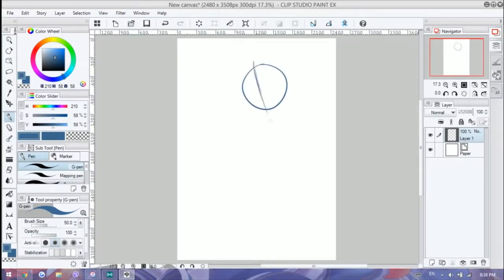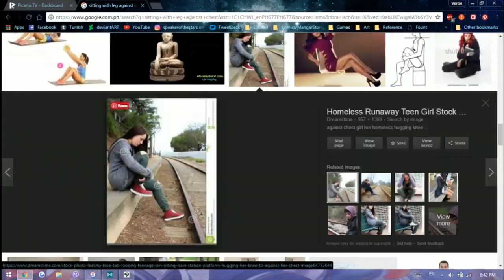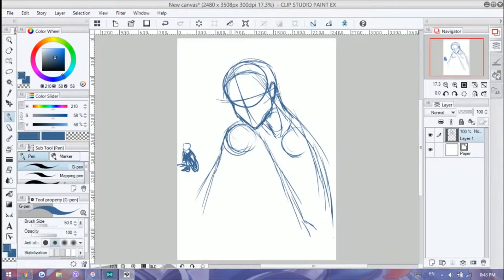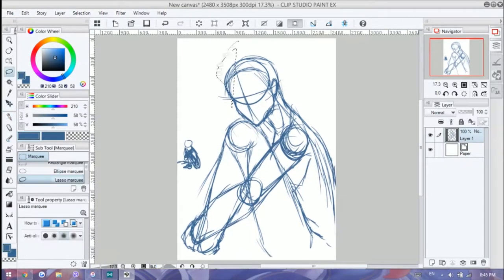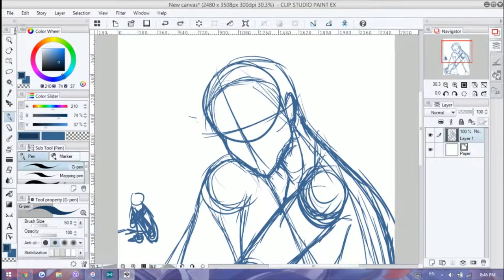Hey guys, it's Shadow Knight Paladin and welcome back to my channel. So today we're doing another digital piece — I've been doing too many traditional pieces lately. This was meant to just relax and unwind myself after a really busy week of work.